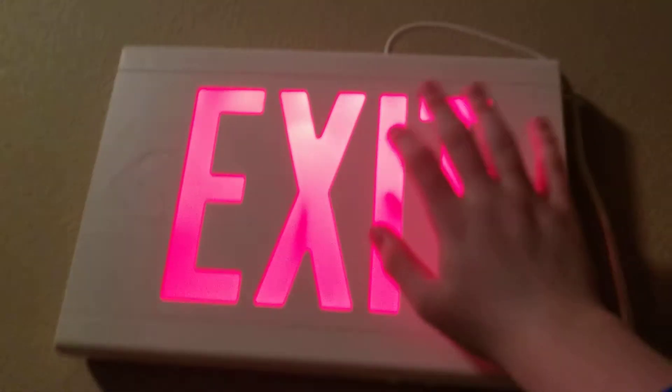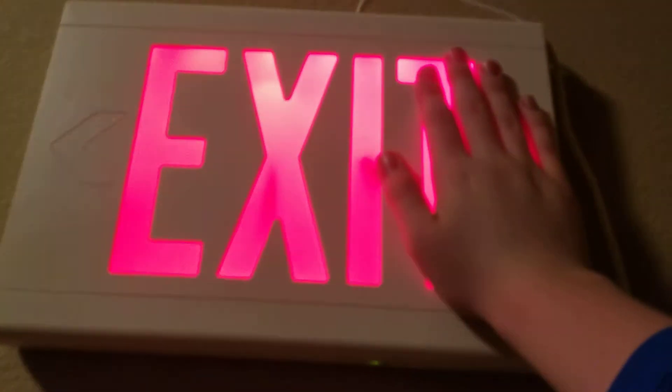Dualite can be expensive on eBay a lot of times. So if you're going to get a Dualite sign, try to get an exit-only sign for cheap. The signs I recommend are the LXs and the EVE, and maybe the EZ Snap. For emergency lights, I recommend the EVHC — which I don't have — commonly used in Walmarts, and also the EV, the LZ, the EZ2, or the EG2 if you can find one for a good price.